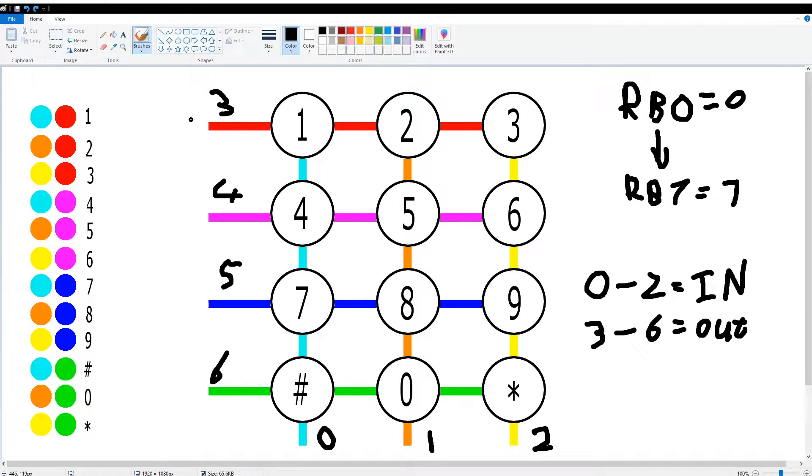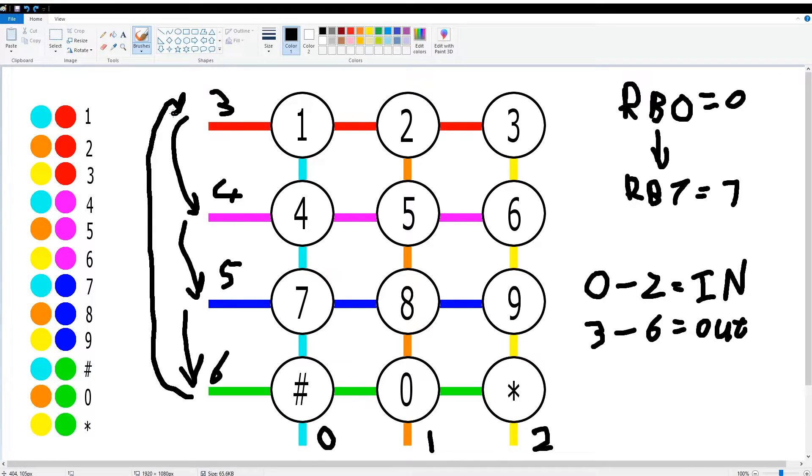In essence, what you're going to do is push RB3 high, then RB4 high, then RB5 high, and then RB6 high. Every time we push one high we set all the others low. So you jump from RB3 to RB4 to RB5 to RB6 and then return back to RB3. This gives you a hexadecimal code for each individual key.